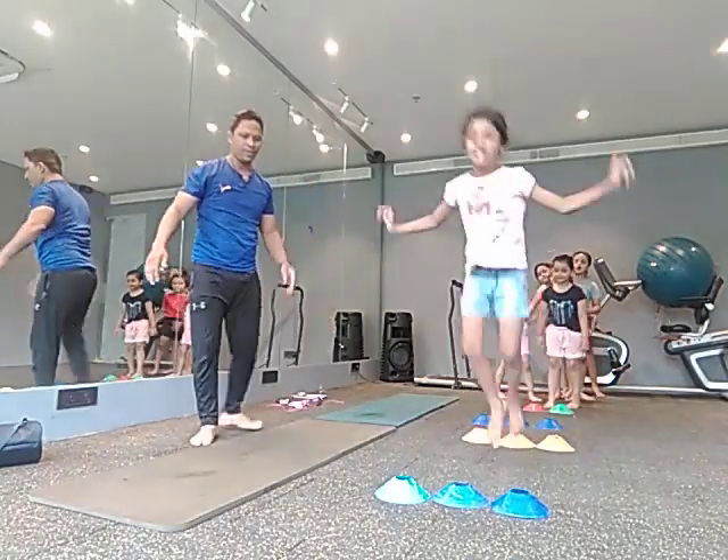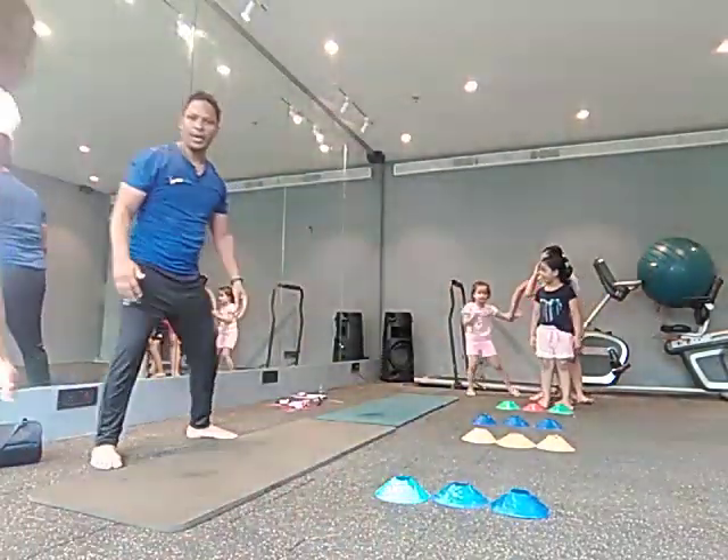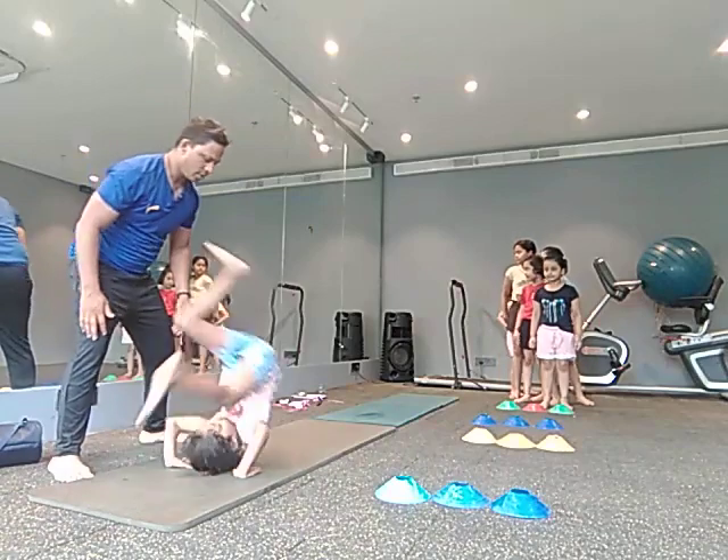Line, line, line. Jump, jump, jump, jump, jump. Jump, jump, high-step go.